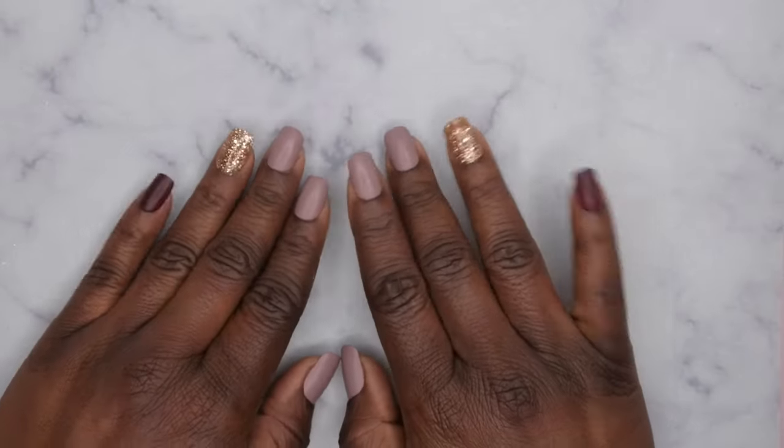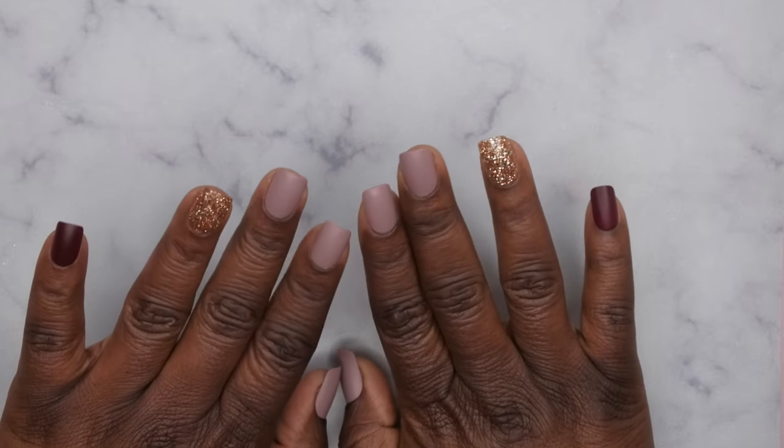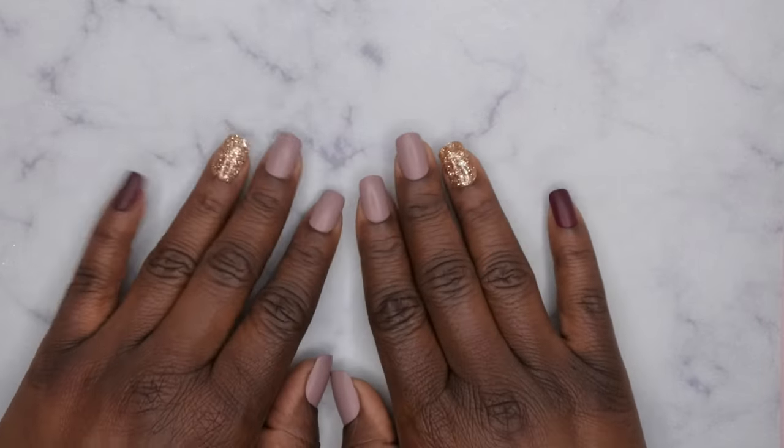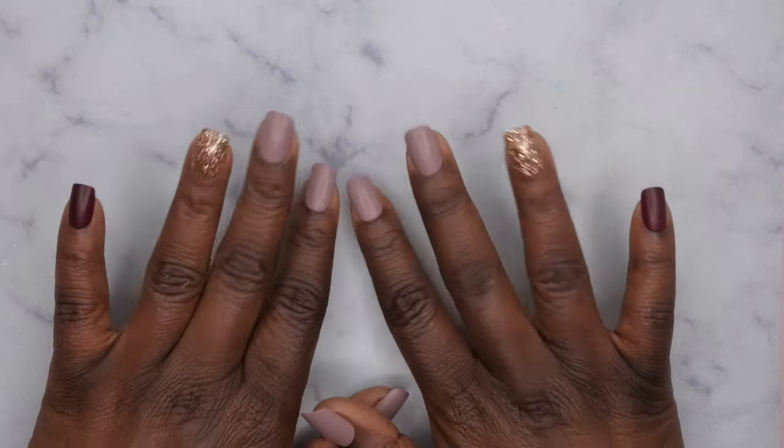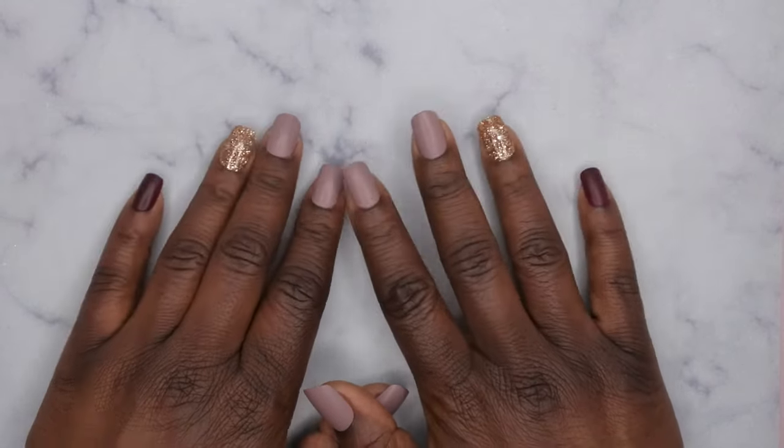Hello happy people! I'm back with another video and today I'm going to be swatching out the new Madam Glam January collection, and it's called Confetti Dreams. I'm excited to show you all the colors that are included.